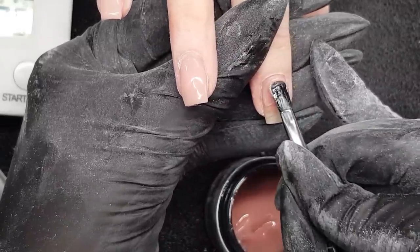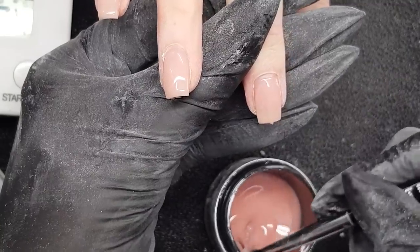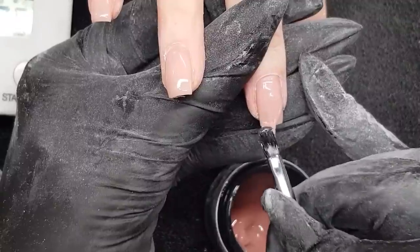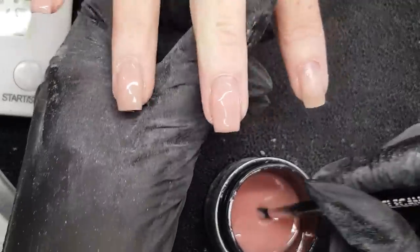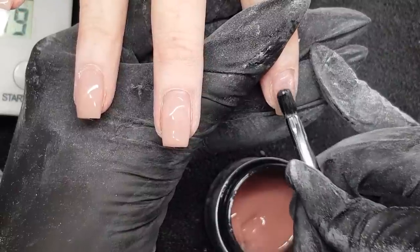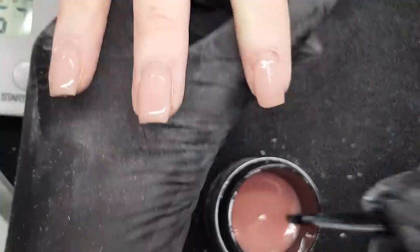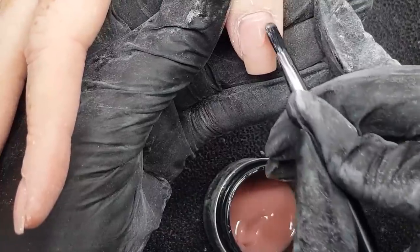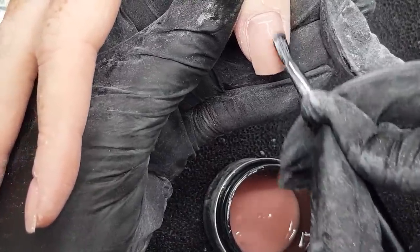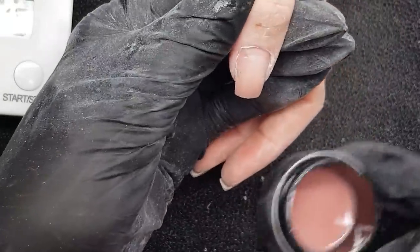We're just applying the majority of the product at the cuticle area and lightly blending it into the existing nail — this way we're saving product and saving time. On the nail with the pocket lift, I'm applying a slip layer quite thinly over the whole nail, then picking up some extra product and floating it over the area where we removed all the product, just to build it back. If you look at the ring finger you'll see it's self-leveled really nicely. Sometimes you can fuss around a little bit too much with gels and whip bubbles in or end up with a bit of a mess — less is best. Just really lightly float the product on, move to the next nail, and by the time you look back one or two nails it's self-leveled beautifully.